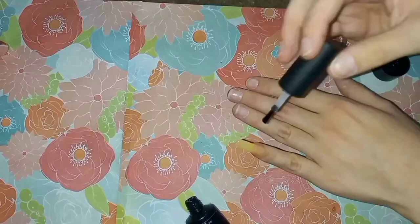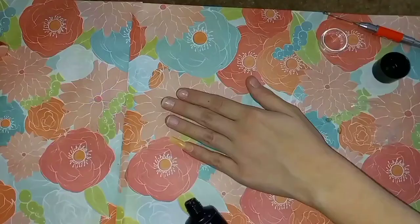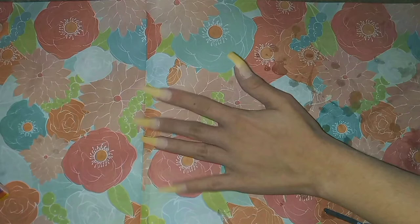Next, I use another layer of top coat and dry it in the UV light for at least 60 seconds. I shape the extension once again with the nail drill to ensure it has the desired shape. I then repeat these steps on the rest of the nails so they're all extended — it's very difficult to do more than one nail at a time using poly gel.